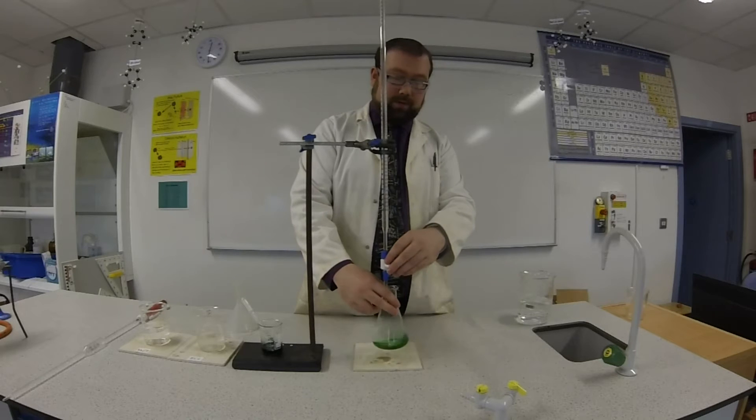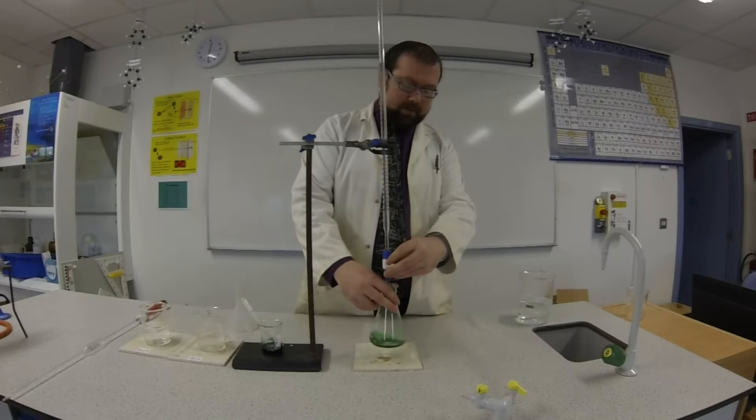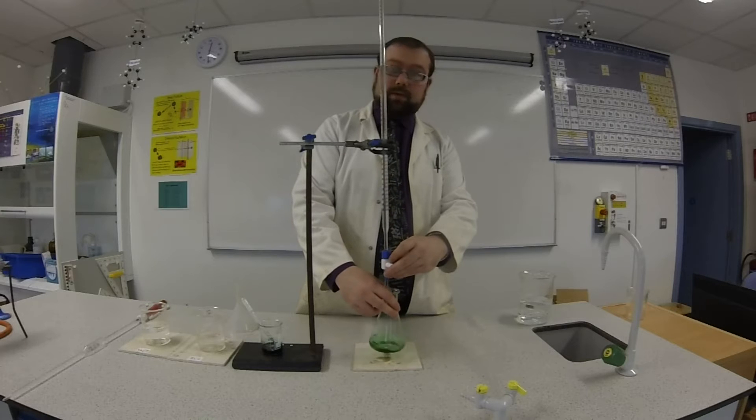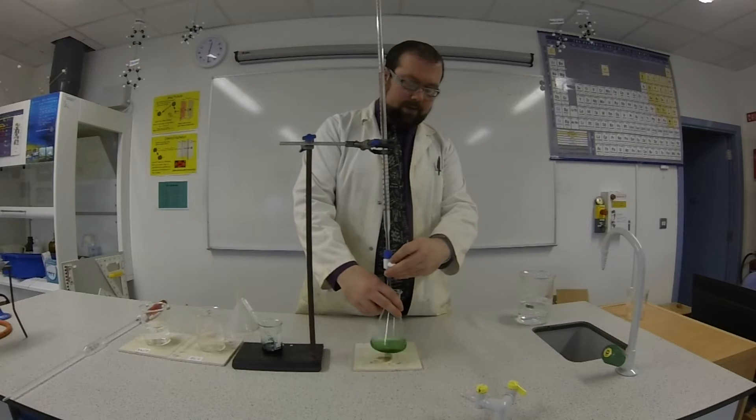So currently just free flowing. I'm looking for that red colour change. Just little spots of red appearing now so I'm slowing down the flow a little bit — give it in a bit more at a time. Make sure you keep swirling it. It may look like it's starting to go red but once you mix it up it will go back to green because it's still slightly basic.